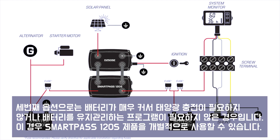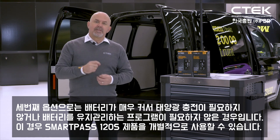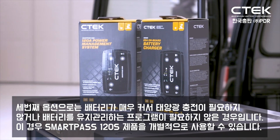The third option is if you have a very large battery bank but you don't need solar input, or you don't need a system that'll condition and maintain your batteries. In this case you can use the SmartPass 120S as a standalone unit.